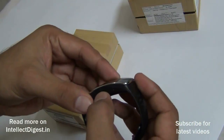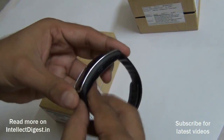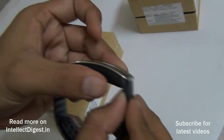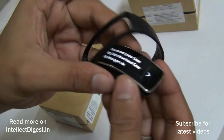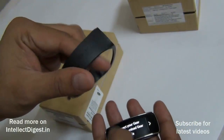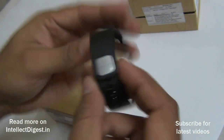Let me quickly boot it up and show you how it looks. The power button is on the side. The Gear Fit comes with interchangeable straps — what you see here is the central module fitted into a strap which is removable, and you can buy different colors of straps.